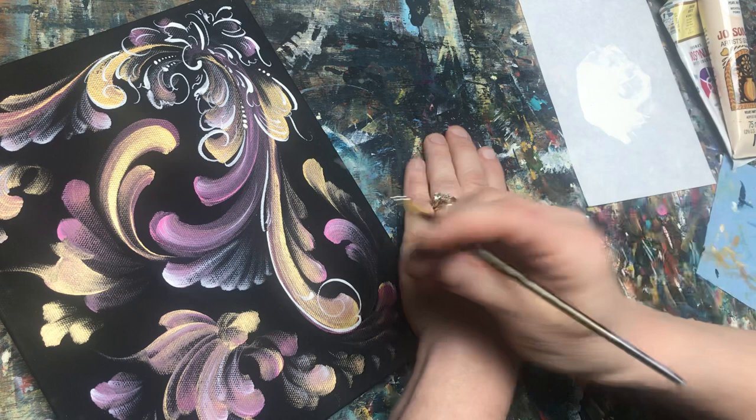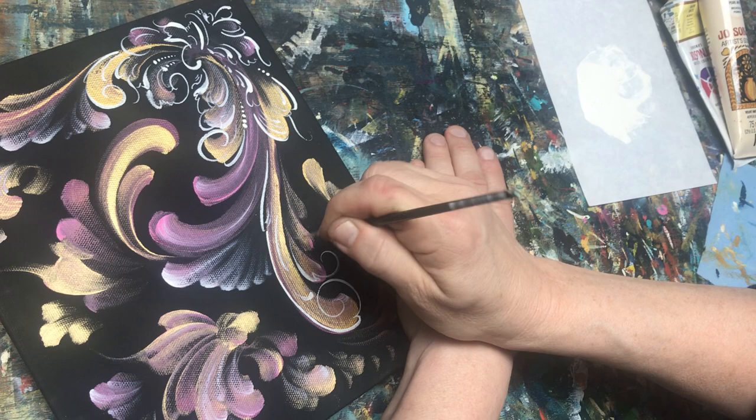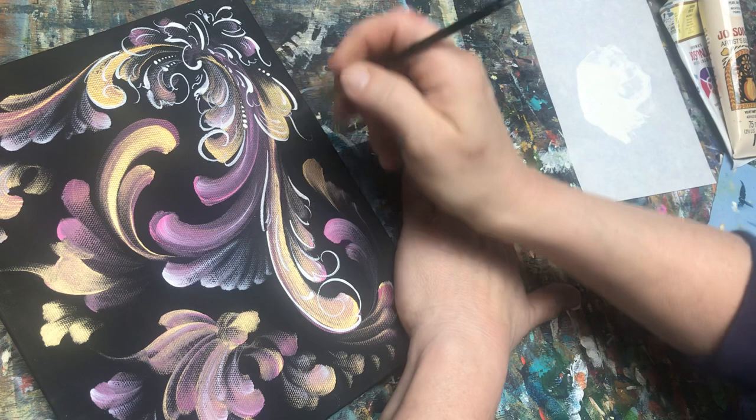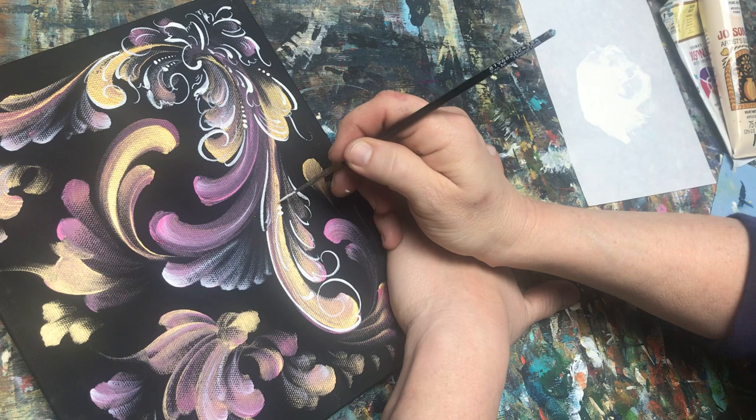This style of rosemaling is called Telemark, so it's very asymmetrical and very free-flowing. You have your C and S strokes — here's your C strokes coming in, and here's an S stroke coming off the back. And this is definitely not traditional colors that I'm using here.